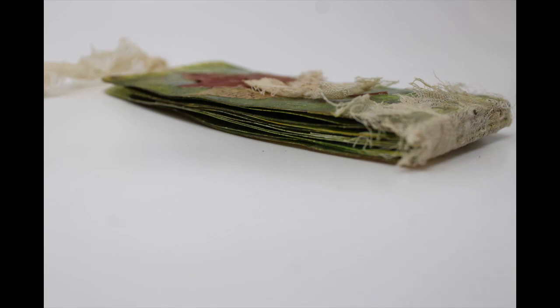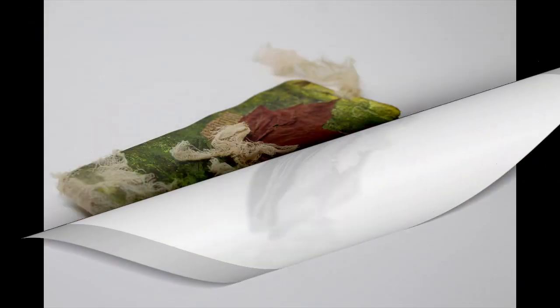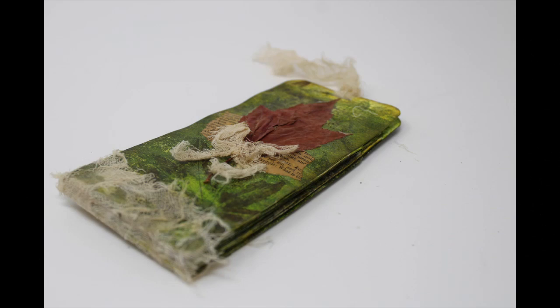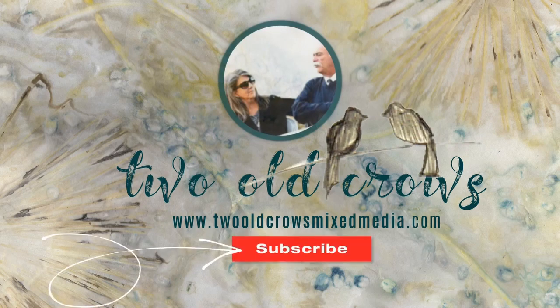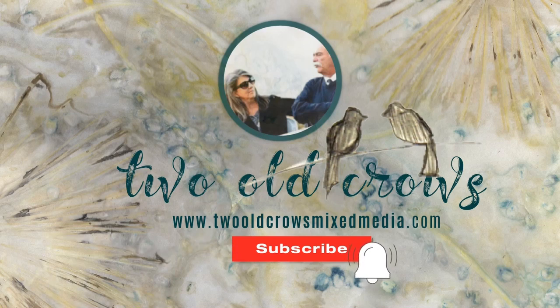It does create a booklet that you can tuck down inside your bag — it's easy to carry, tuck inside a junk journal or art journal, and I just think it's kind of an interesting composition. My name is Peg; I call my channel To All Crows Mixed Media. I hope you'll take a moment and subscribe, and of course the notification bell will let you know when I upload additional content.